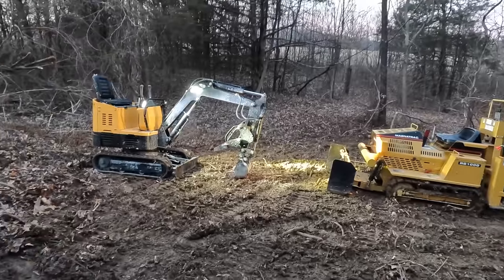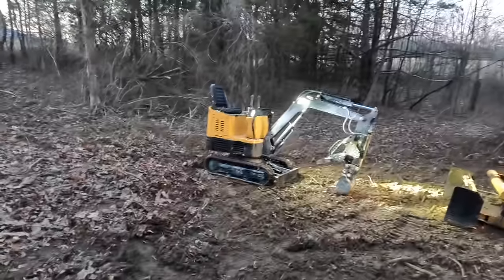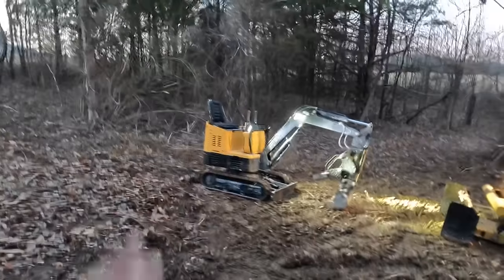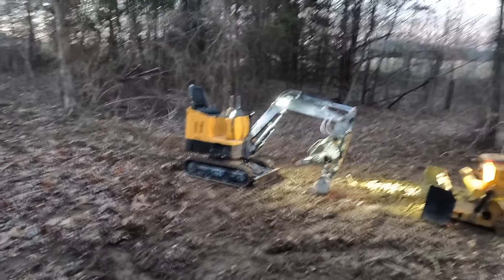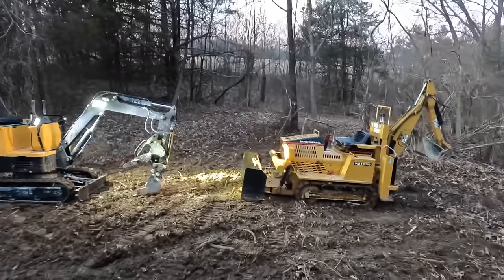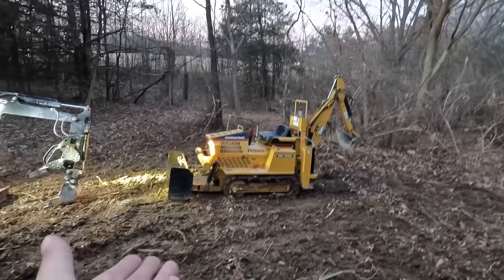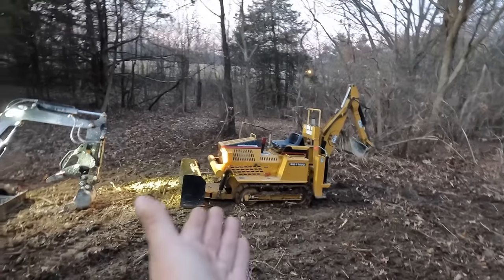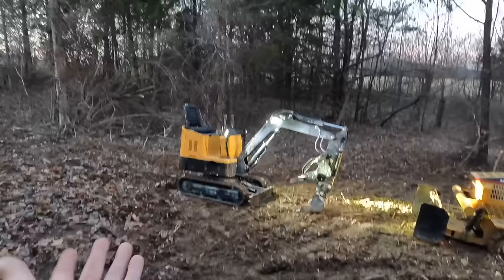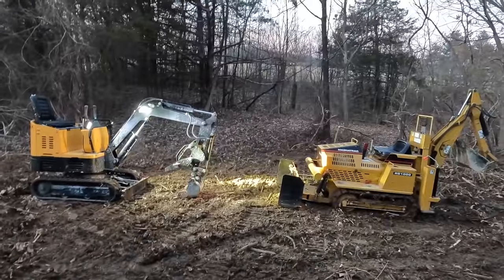We're going to do a six-month update on this mini excavator and a one-year update. You guys aren't going to believe how long this thing — whatever everybody's called it in the comments — I think it is going to last for a long time. And this MagnaTrac is just downright cool. How many people have a tracked mini backhoe like this? This has got the cool factor. This has got the impressive-that-it's-doing-as-well-as-it-does factor. To get them both together and do a little video — that was super cool.